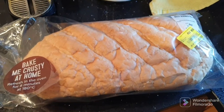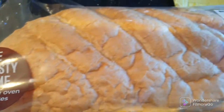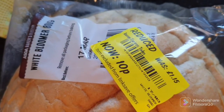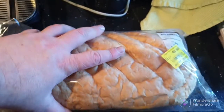This is what I'm using — it's a baked meat crusty-at-home bread from ASDA. I actually got this as an oops, so today is the 17th. I got this for 10 pence — should have been £1.15. As you can see, it's a big massive bloomer.